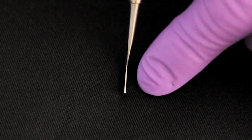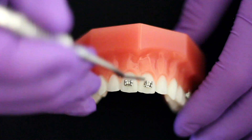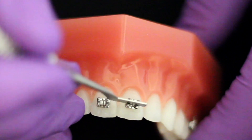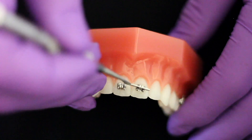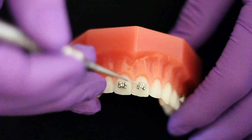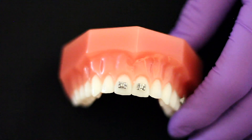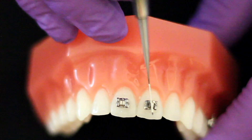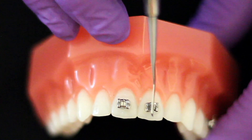It is not tapered like a lot of other instruments. The reason for the parallel sided design is that it allows the operator to maneuver the bracket into the desired position without the end binding in the slot. It can be used with either an 018 or 020 slot, and the long axis of the hockey end is very helpful in aligning the long axis of the bracket with the long axis of the tooth.